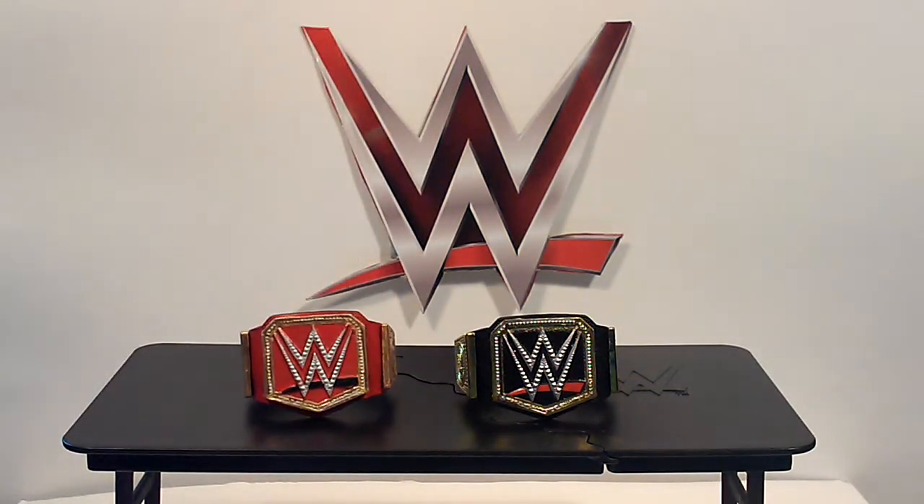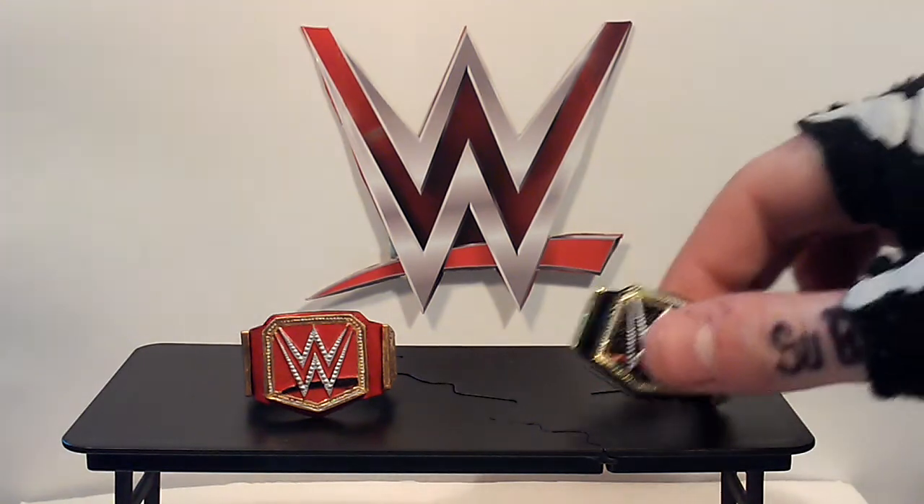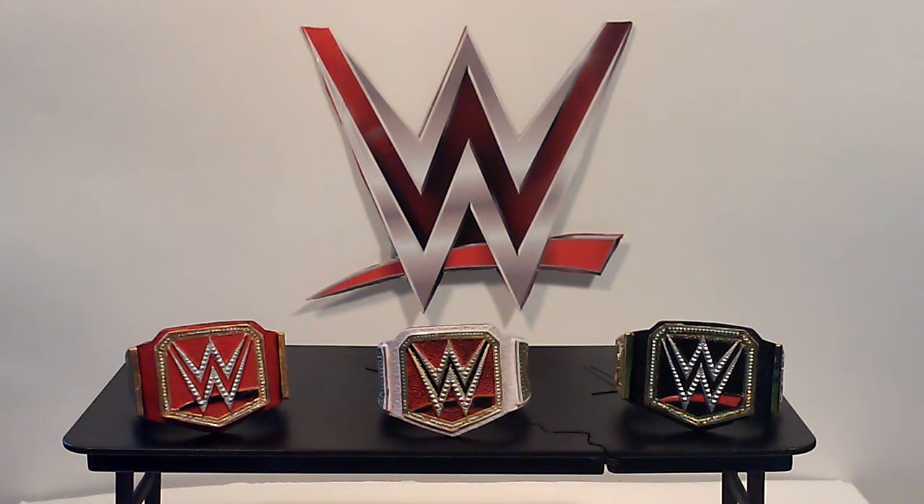So I decided to make a universal championship out of one of them — I think it's pretty awesome. It's decent. I'm going to paint in the sides too; it didn't come with the detail on the sides, so I'm going to paint that in.